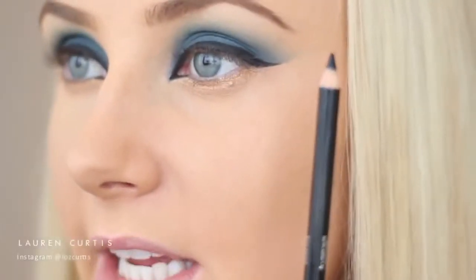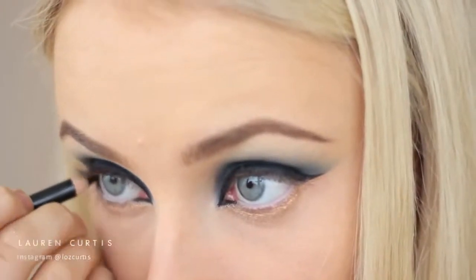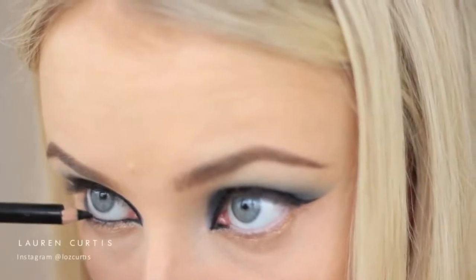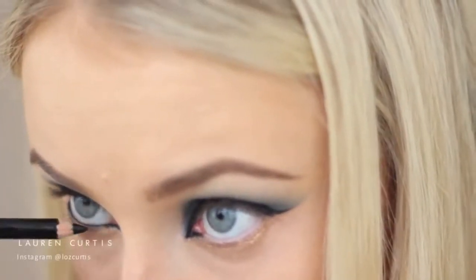After that, I'm going to take my Sigma eyeliner pencil in Eclipse and I'll be placing this in my waterline. Next, I'll be using the Jordana Best Lash Extreme Volumizing Mascara - first time I've used this one, it's a brand new tube, so I'm very excited. I'm just going to apply this all over my lashes.